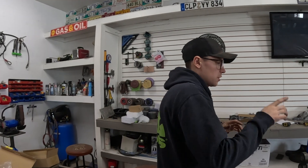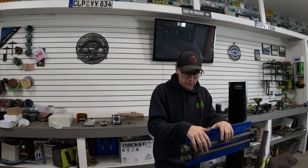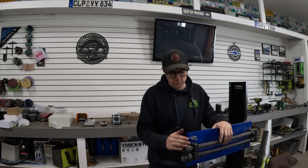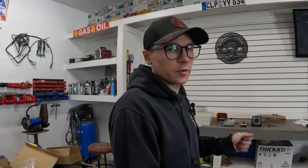Alright guys, thanks for joining me on Centennial Customs. A bit of a different video here — we're not working on the 54 build. I'm actually going to be building a tool so I can work on the 54 build. This is my super cheap Princess Auto equivalent to a Harbor Freight speed roller, and you have to do it by hand crank. So we're going to motorize it today so I can do it with a foot pedal all by myself.